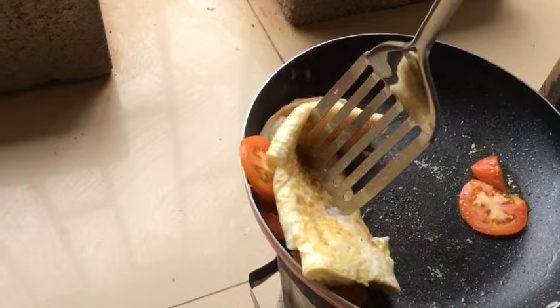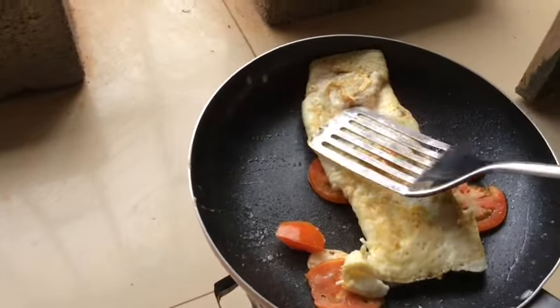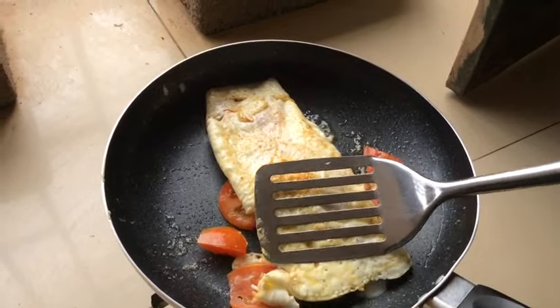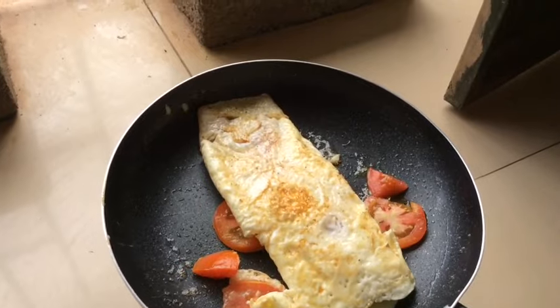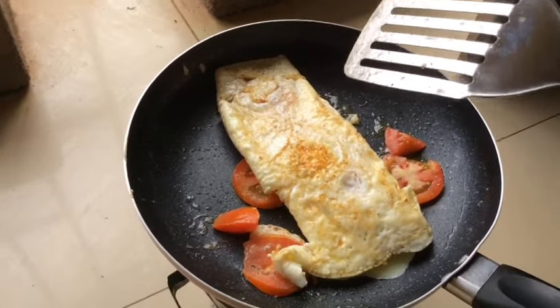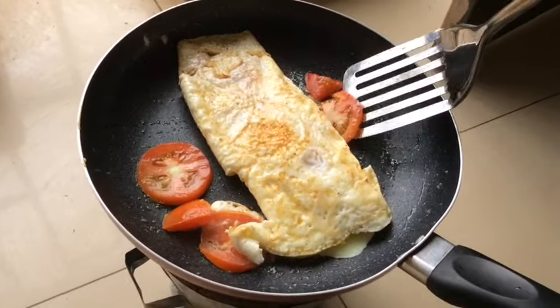So now I'm turning it — like you see, so nice. The skin of the omelet is a bit crunchy, while inside it has the juices; it's soft and it's so good, so nice. Like you see there — when you dig into it, you really enjoy.